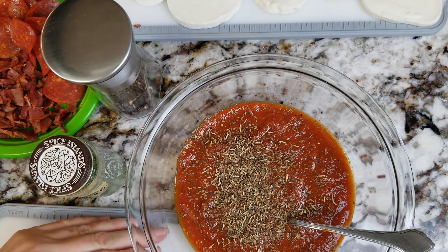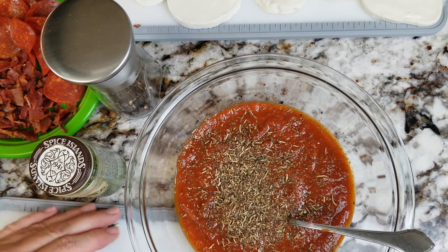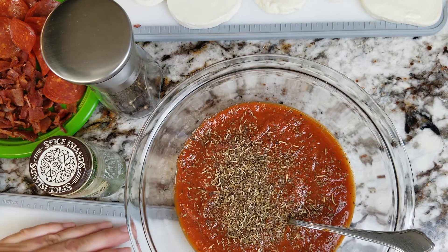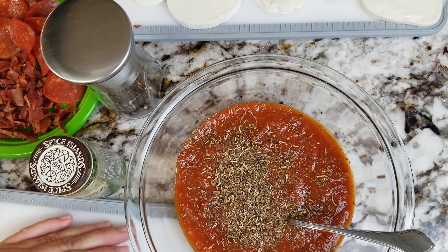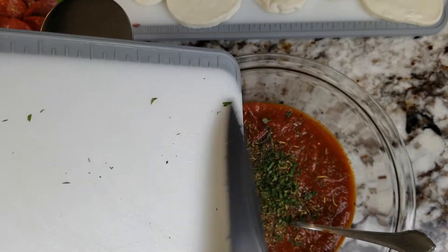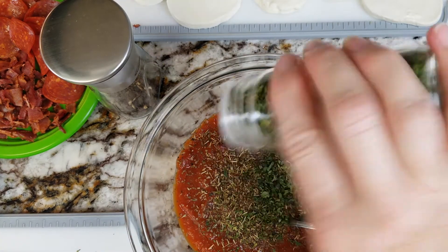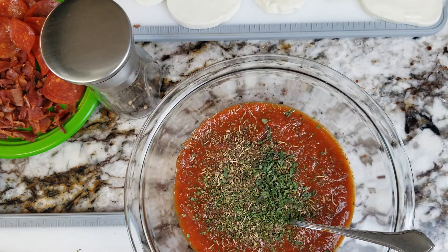We're back and getting ready to assemble these pizzas. We've got bacon, pepperoni, jalapeños, and mushrooms. I usually make my own sauce but I took a shortcut and got a store-bought one, so we're going to jazz it up a little to give it better flavor. We have some oregano out of the garden, Italian seasoning, parsley, and black pepper. We'll get these assembled and back in the oven for about five minutes, just until the cheese melts, and we'll be good to go.